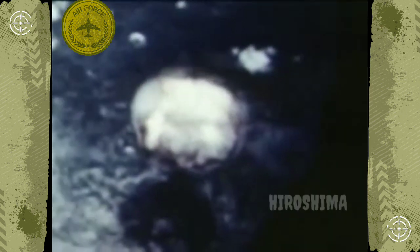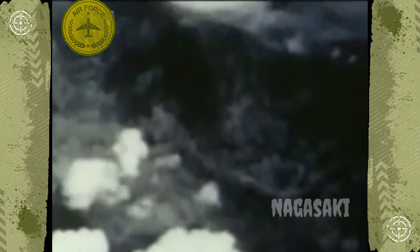Air forces gathered for the last invasion. Our B-29s dropped two atomic bombs.